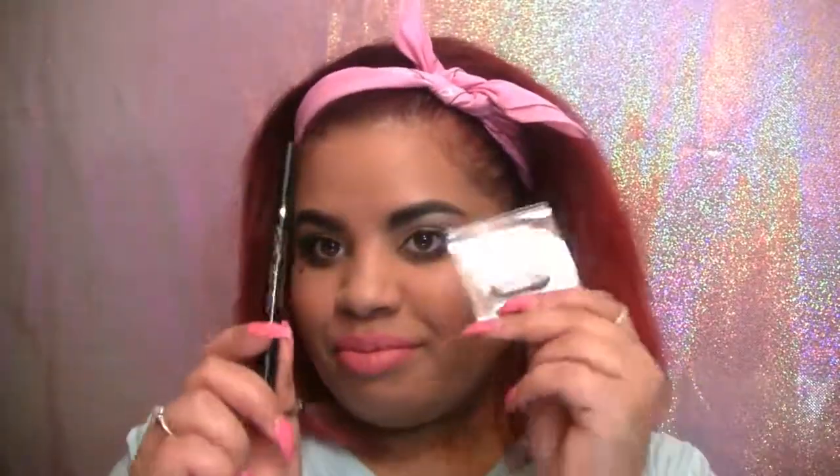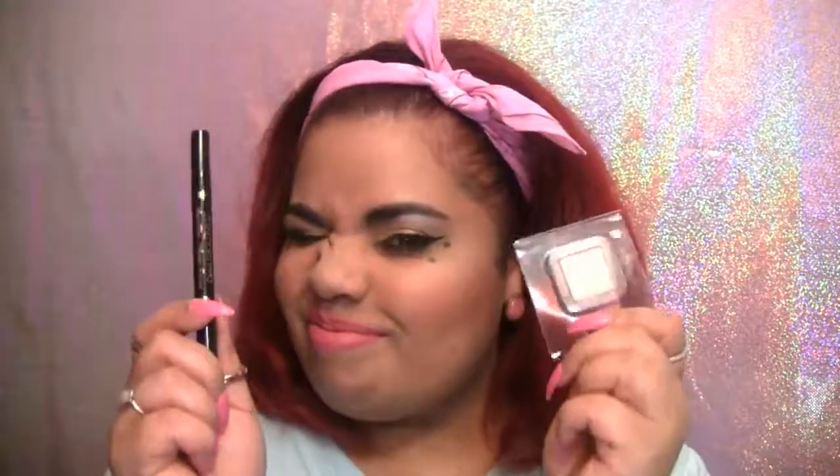Now that my look is complete, my favorite products from this month's Glam Bag have to be the eyeliner and the highlighter — I'll definitely be using these all summer long. So that does it for today's video. I hope you guys enjoyed this ipsy summer themed look. Please don't forget to like, comment, and subscribe and I will see you in my next video. Bye beauties!